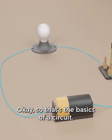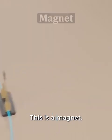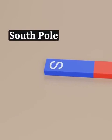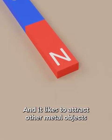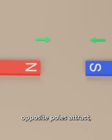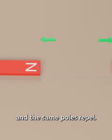Okay, so that's the basics of a circuit. Now let's come over here. This is a magnet. It has a north pole and a south pole, and it likes to attract other metal objects like these paperclips. If you bring another magnet towards it, opposite poles attract and the same poles repel.